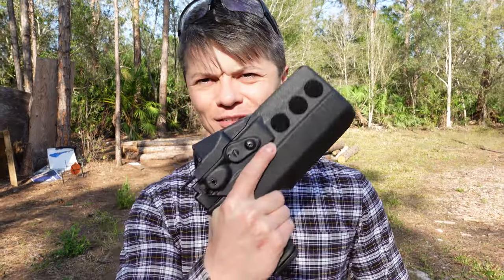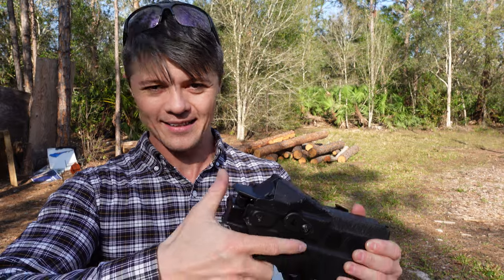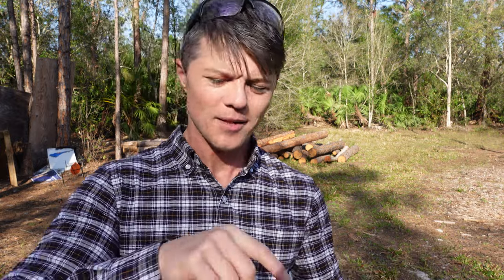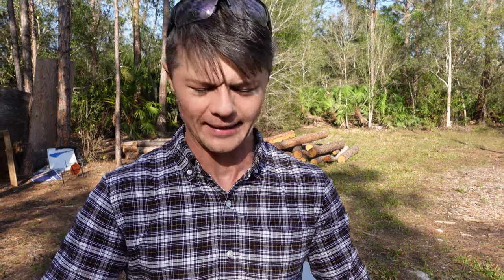Now this is a level 3 retention holster. It comes with ALS and SLS. ALS is the automatic locking system, which is what I have right now, and the SLS is the self-locking system — basically it's either a strap or a cover that you lock into place yourself whenever you're putting your firearm back in.